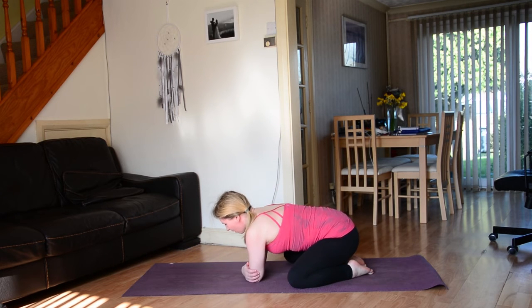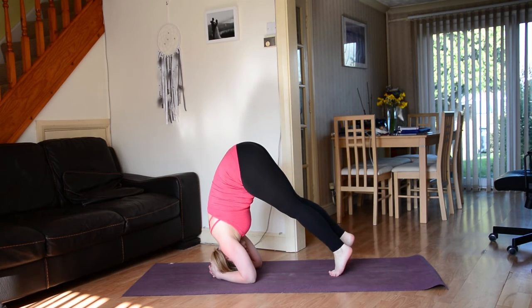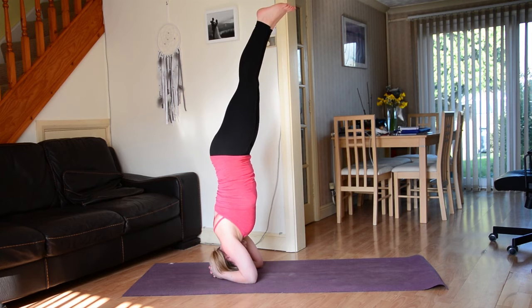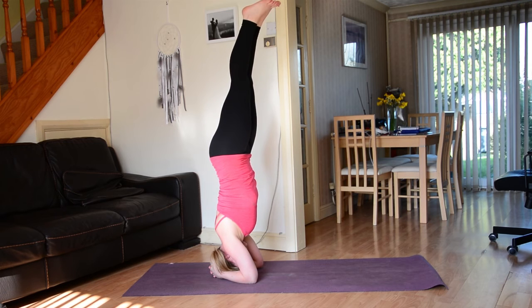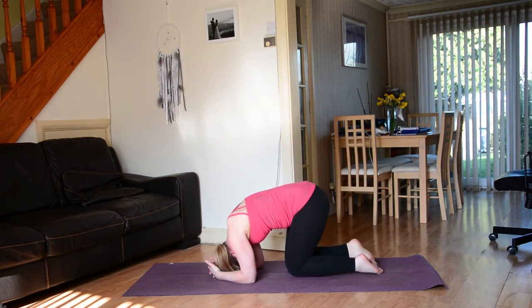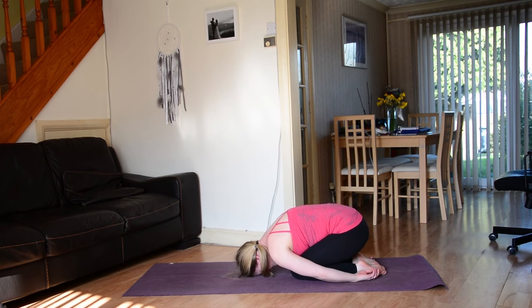We'll do one more headstand — this time we'll bring the opposite leg up first, so for me that's my right. Tuck the toes, push the mat away through the forearms, lift the right leg up, maybe the left leg follows. Keep pushing the mat away, extending out through the balls of the feet. Breathing. Then slowly come down. Child's pose — maybe bring the hands towards the feet this time. Soften down through the head and neck and just let the shoulders really drop down to the earth.